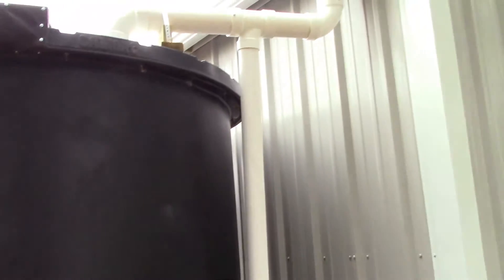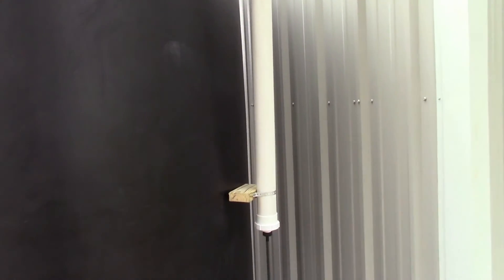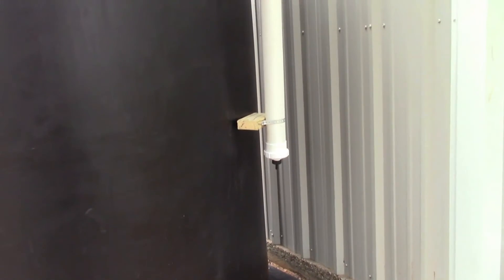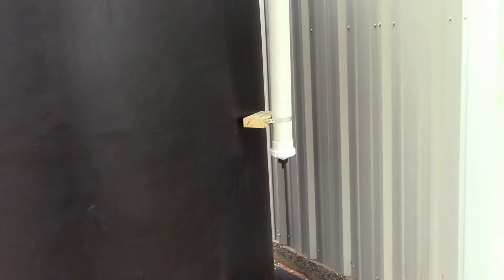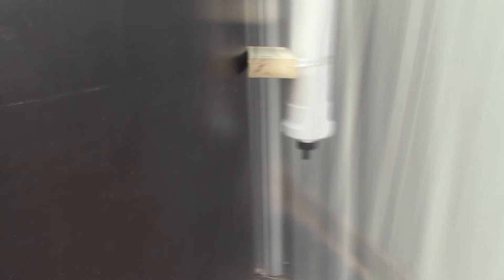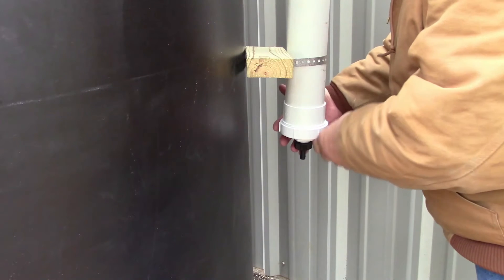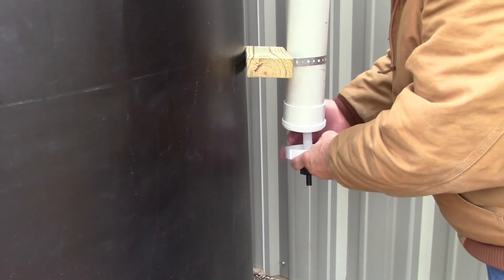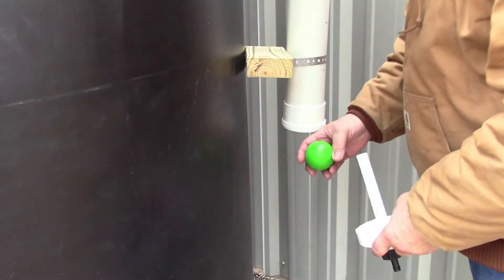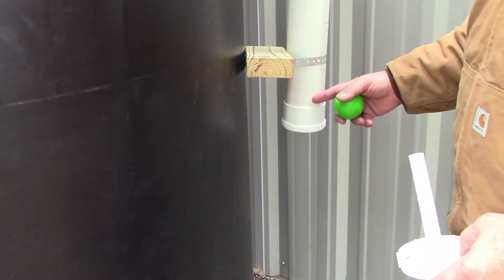Where that tee is in the system, this is called a first flush drain. Any dirt that does get past that screen is supposed to drop down inside of this tube. I've got a cap at the bottom that you can remove to drain all the dirt out.